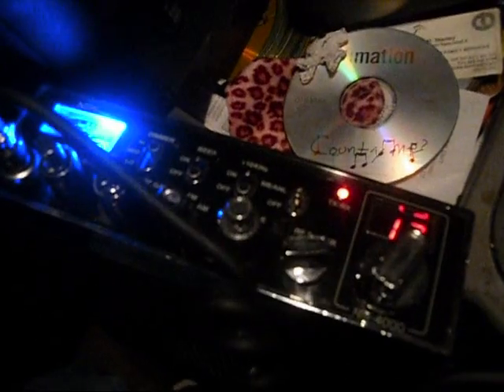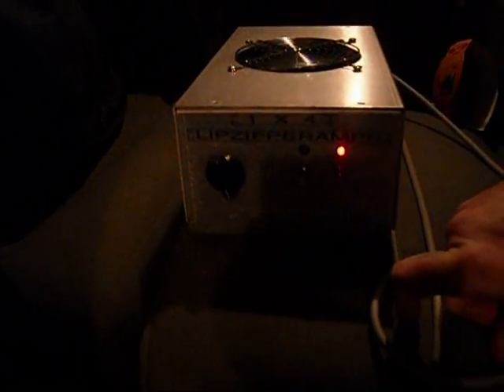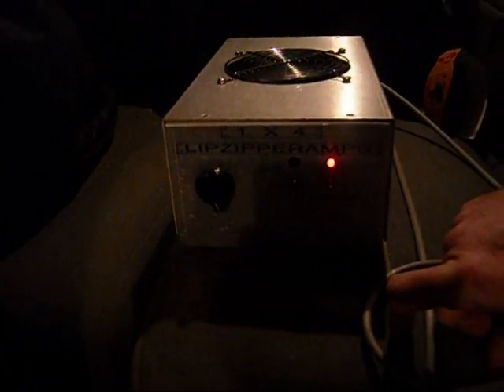Ayo, check one two, check one two. Lip zipper, one by four. 2290 driving 2879s on 18 volts. Variable all the way up, three watts keying in. See what she does.